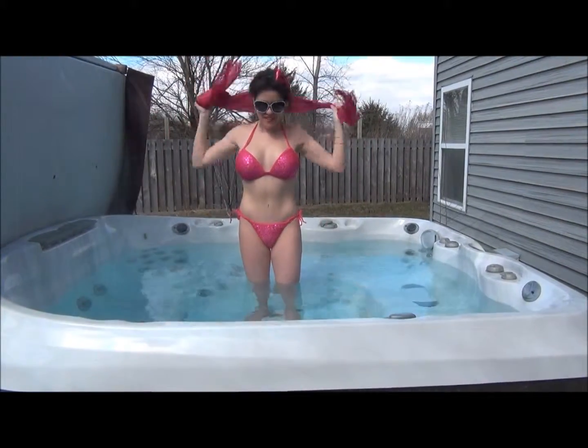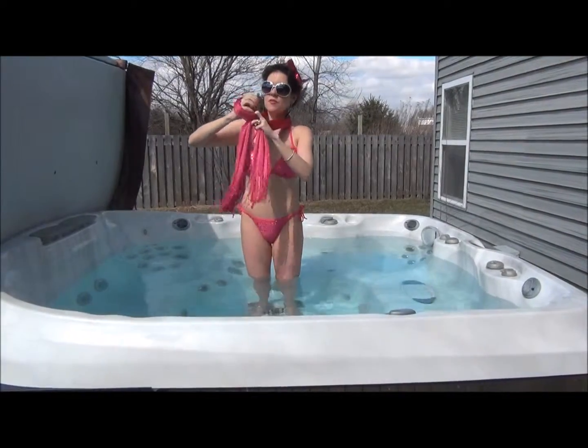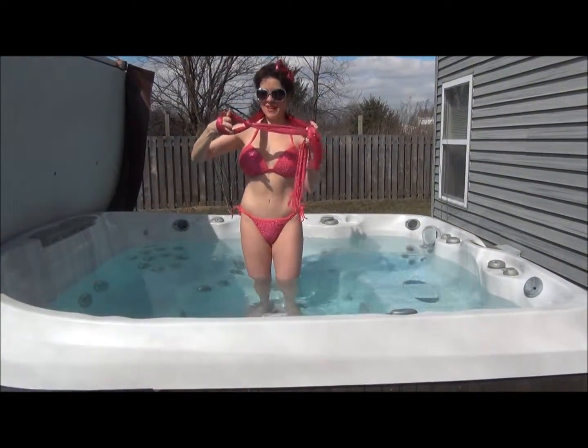This one's called the fake knot. You want to take your scarf, put it around your neck, and wrap one side through to make a little knot, just like that.